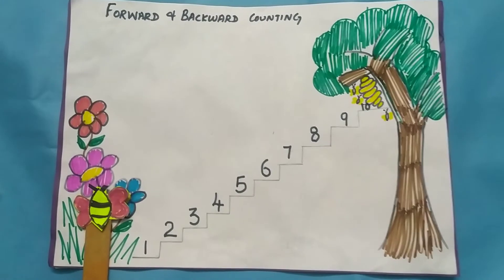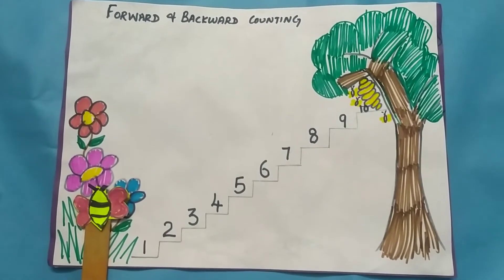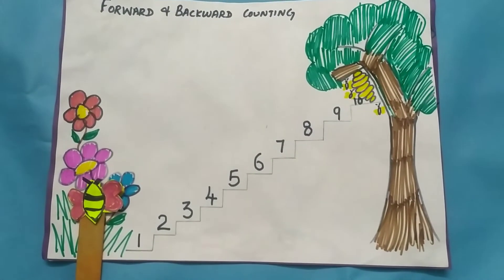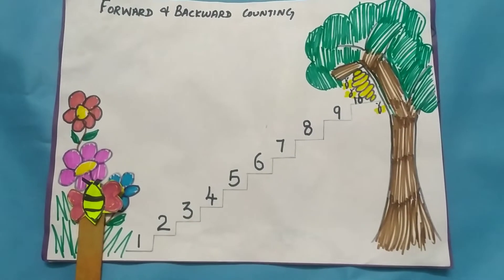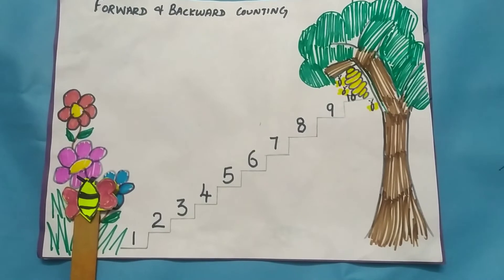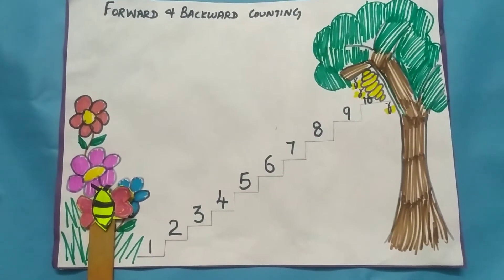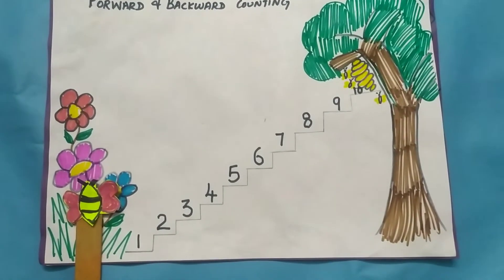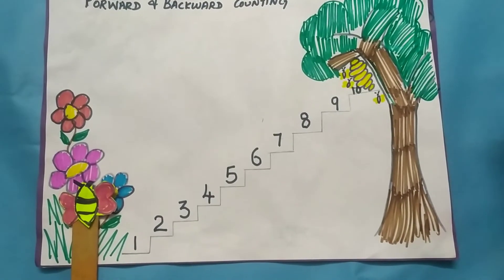Whether it is forward or backward counting, you can start from 1 to 5, then 1 to 10, then 1 to 15, then 1 to 20, and gradually build up. Instead of giving plain worksheets, you can use colorful activities which kids find more interesting and easy to learn.